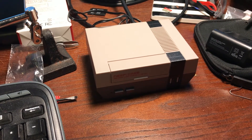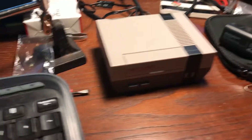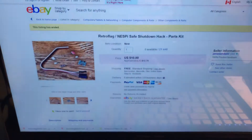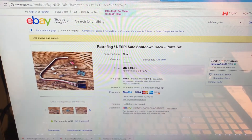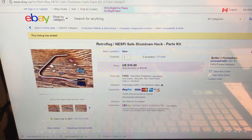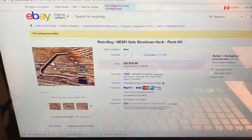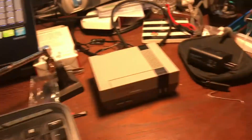The kits basically include a capacitor, a MOSFET, and a few other things. There's only really a handful of parts, but for $10 it's not bad.